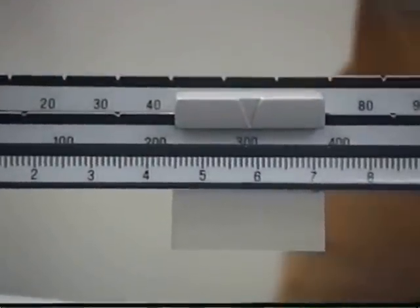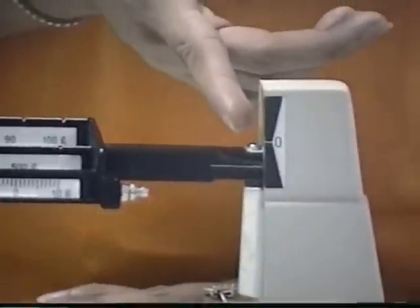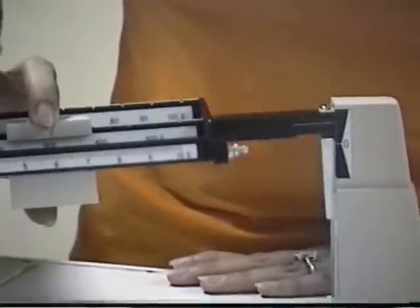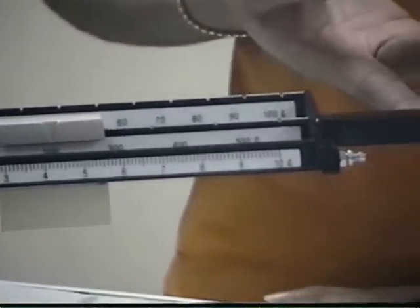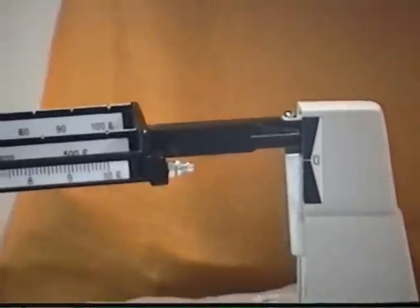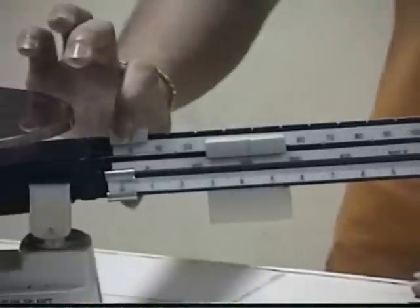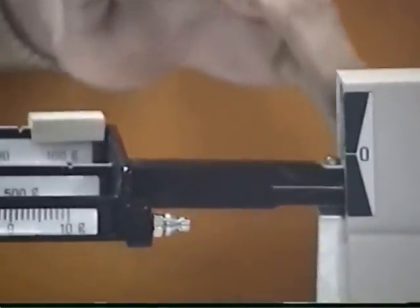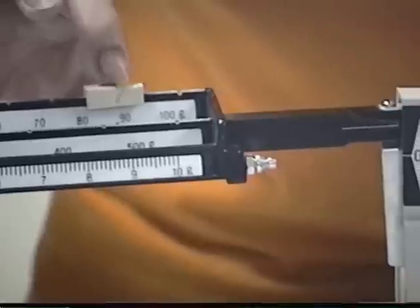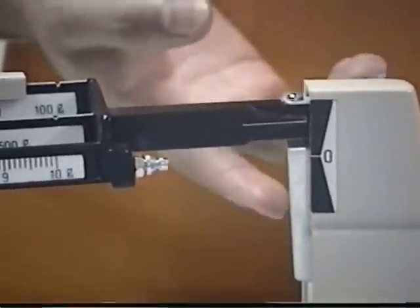Let's try 300. As you can see, the pointer is already down, so it means it is heavier. So let's move it to adjust. Let's try 200 — as you can see, the scale has moved. So we use another rider. Let's try 100 — it doesn't fit the scale. Let's try 90 — as you can see, it doesn't move again.